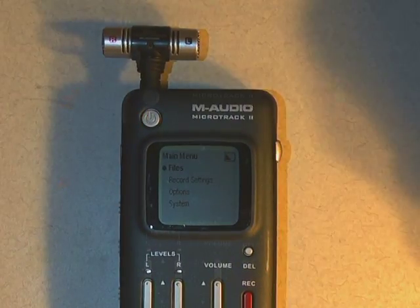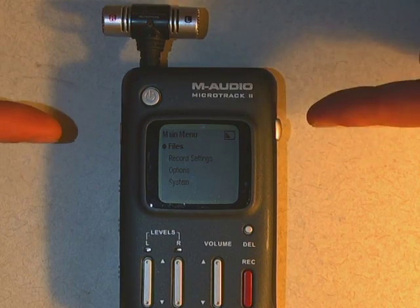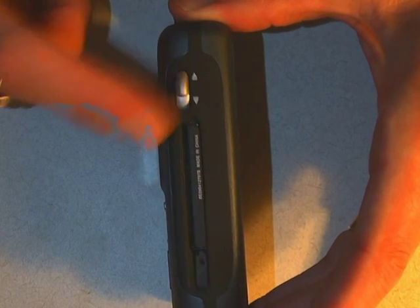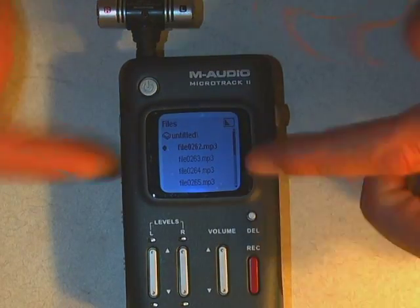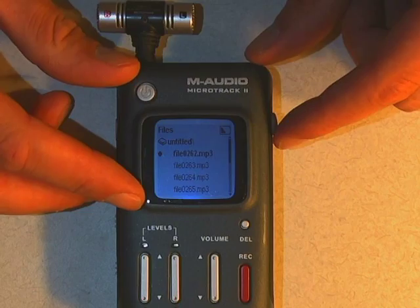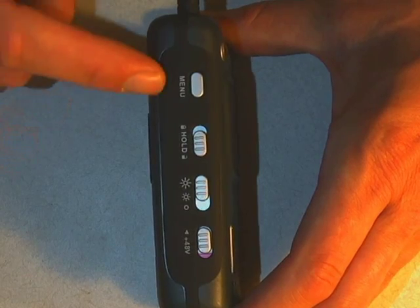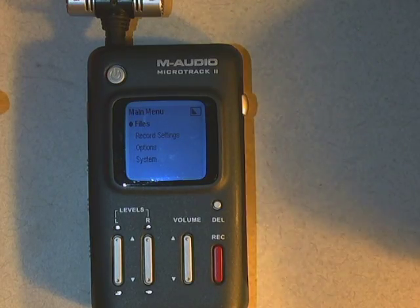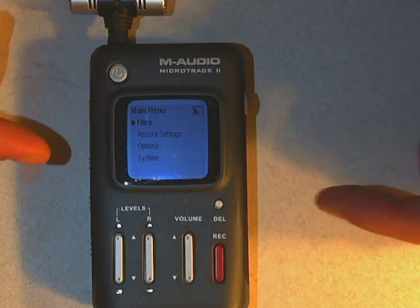There are a couple of different buttons you're going to have to use on the side of the M-Audio. One of them is this little toggle button — it can go up, down, and inward. Inward is enter. You go back by pushing the menu button, which takes you back to the main menu.